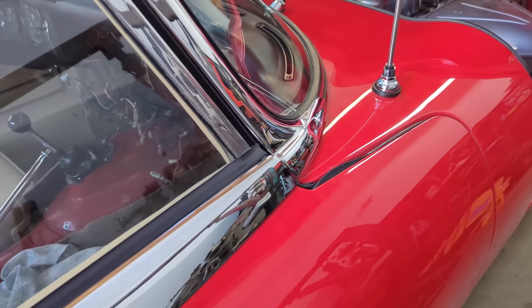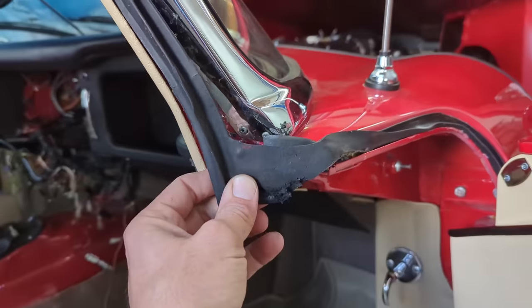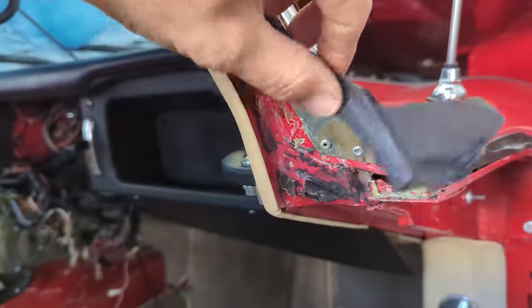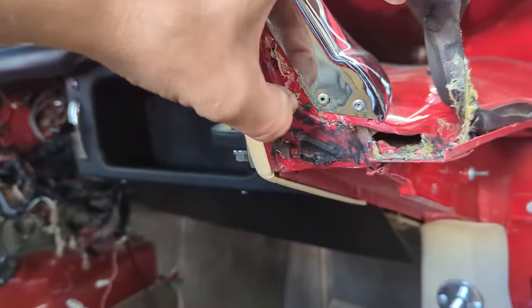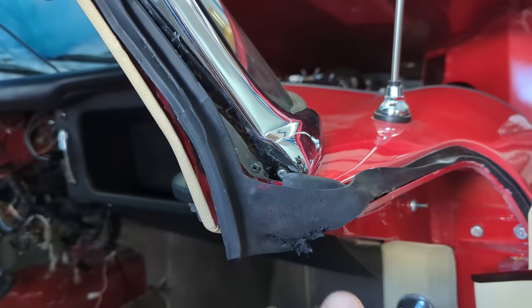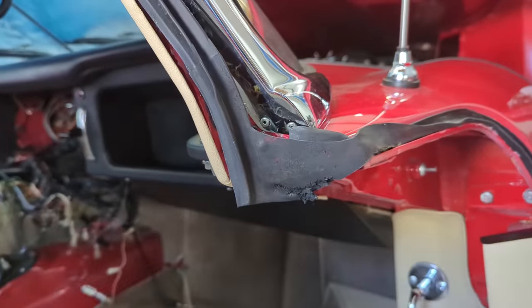One more thing I noticed: after opening and closing the door a few times, the door seal has fallen away from the body. There's a lot of adhesive in here including silicone, which isn't right. I have to clean this all up and re-glue it — a bit of a pain, but it has to be done right otherwise it'll just keep falling off.